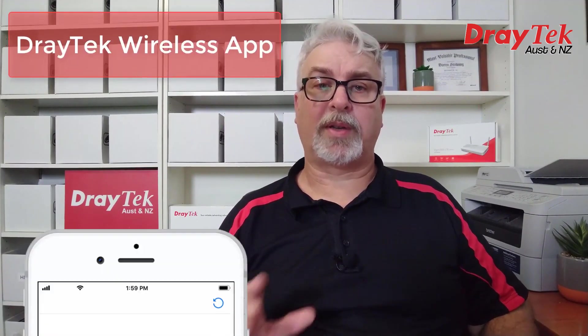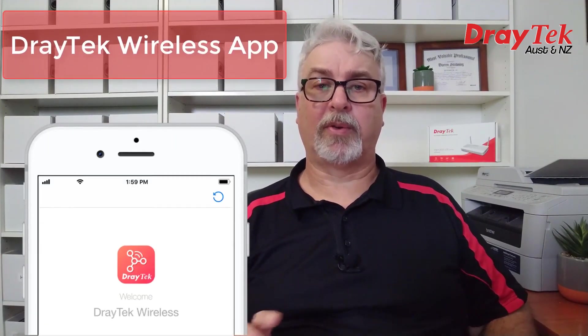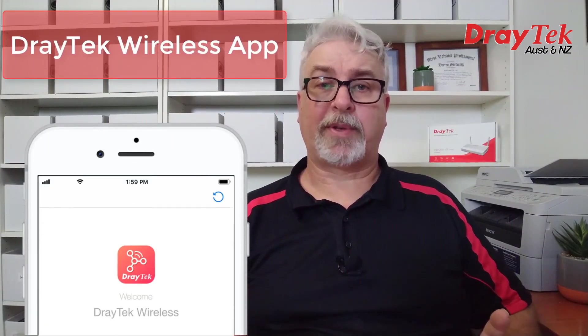Configuration-wise, one device acts as the root while the rest act as nodes, and it'll support up to seven nodes. The initial setup is very straightforward and can either be done using the root VigorAP903's GUI, or using the DrayTek Wireless App, which can be downloaded from the Google Play Store or the Apple App Store. I'll include a link to those below, as well as a video from Ash where he explains wireless mesh networking in more detail, as well as how to configure it.